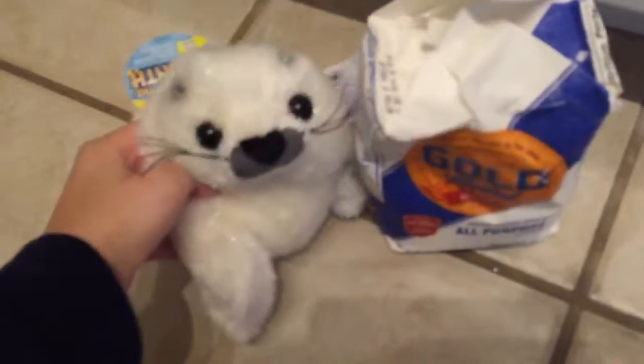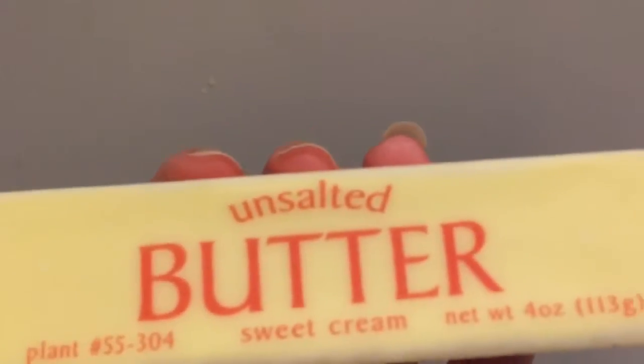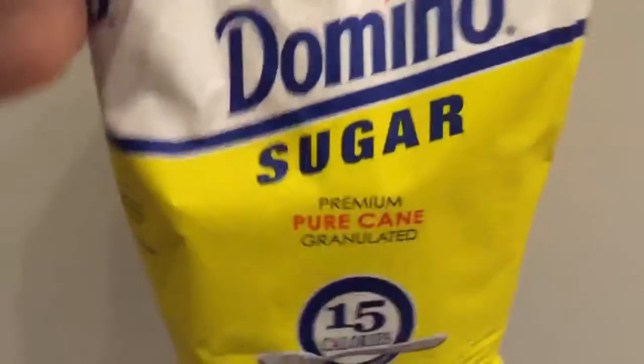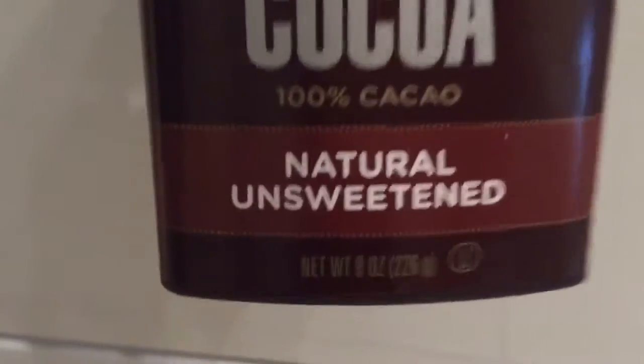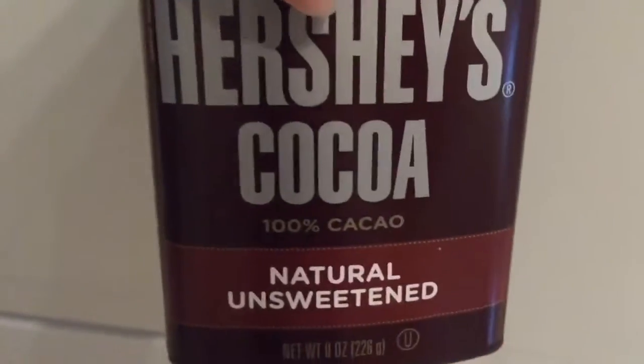Look how small it is. One half stick of sugar batter, baking powder, two eggs, and some cane sugar. And lastly, natural unsweetened cocoa powder.